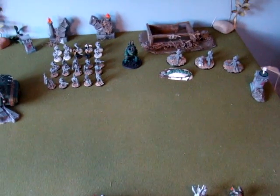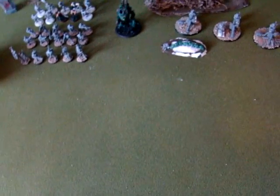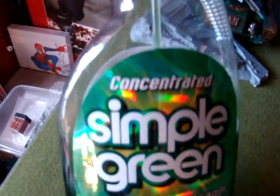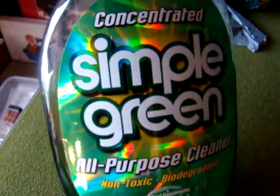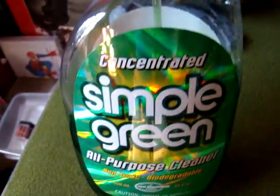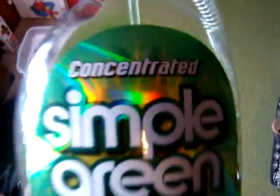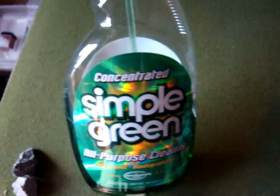I got a lot of updates to do so this might be a long video. First of all, I got some Simple Green concentrated, which basically means there's more of the cleaner in there and less water, so it's a lot stronger. The great thing about this is it's completely safe on plastics, so it won't melt plastics at all, unlike nail polish.